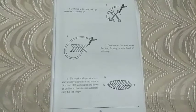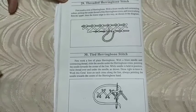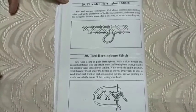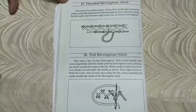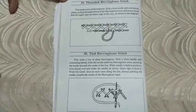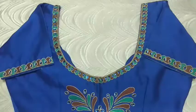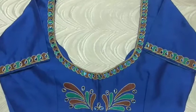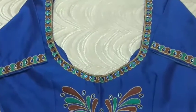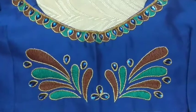And for borders also. These two are small variations in herringbone stitch — one is threaded herringbone stitch and another one is tied herringbone stitch. This is one of my creations of herringbone stitch, where I used three stitches: chain stitch, stem stitch, and herringbone stitch.